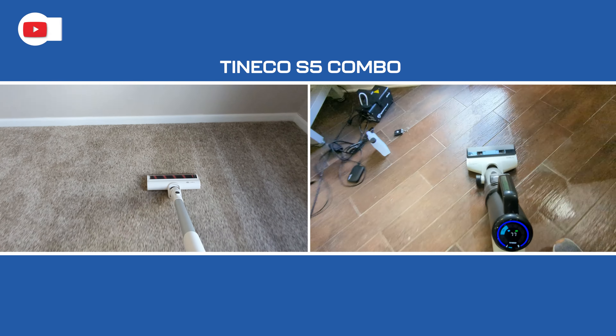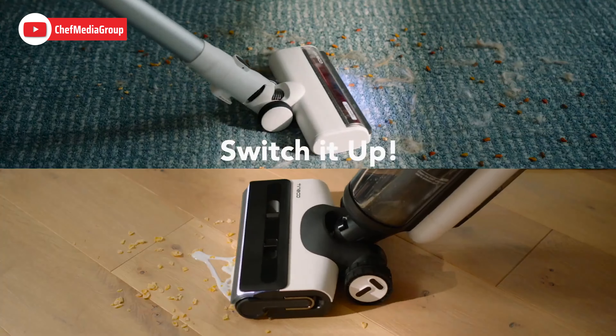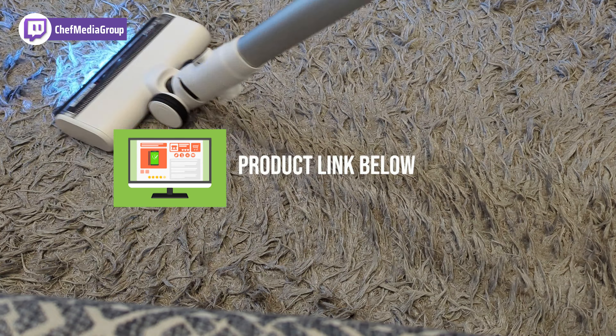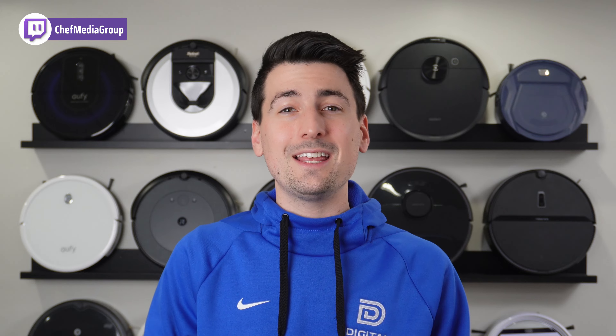Hey everyone, in this video I'll be comparing the Tyneco S5 combo and Tyneco S7 combo. If you're interested in either cleaner, the links will be in the video description, so let's jump right in.